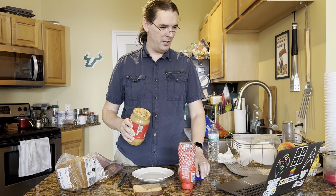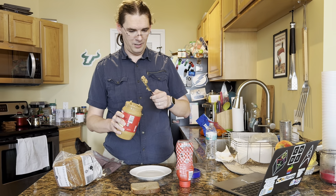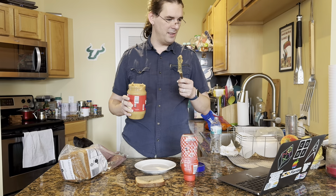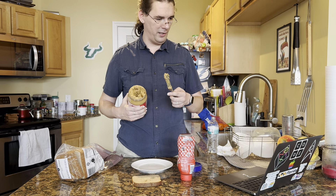Take your peanut butter and untwist the top and take it off. Then put the top down. Grab a butter knife, stick it into the peanut butter and scoop the peanut butter with a knife. Take the knife out and put the knife on the bread and spread the peanut butter you scooped on the bread until it is evenly spread.